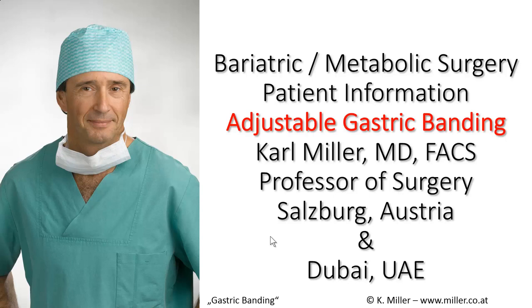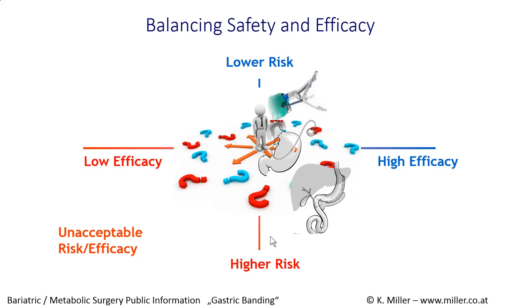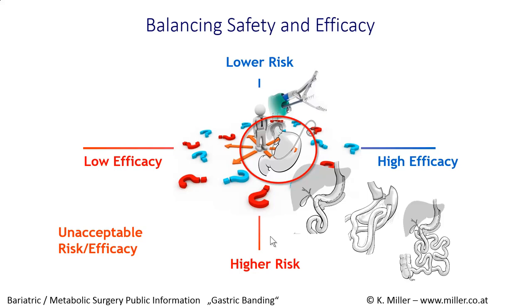Welcome to the Patient's Information on Bariatric Metabolic Surgery: Adjustable Gastric Banding. We learned that we have to decide between surgeries that are on a lower risk and surgeries that are on a higher risk but more efficient regarding weight loss and resolution of comorbidities. Today we want to talk about the Adjustable Gastric Banding procedure.